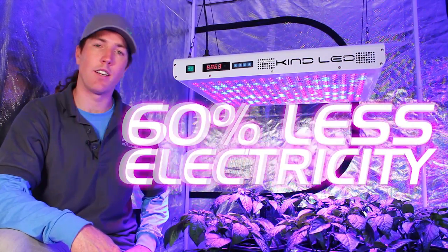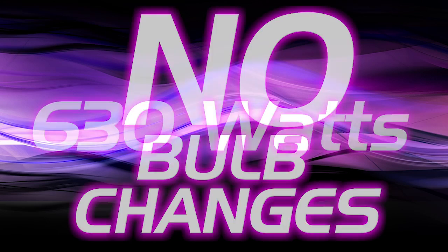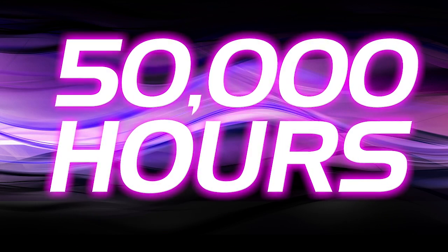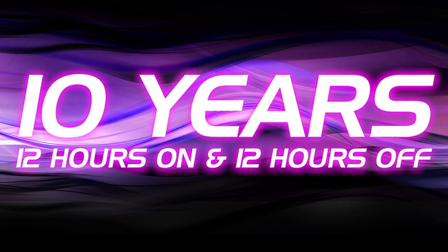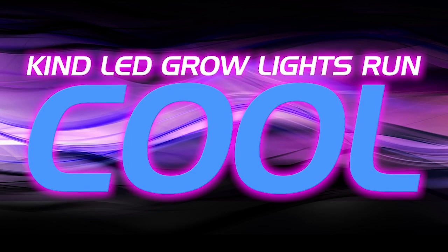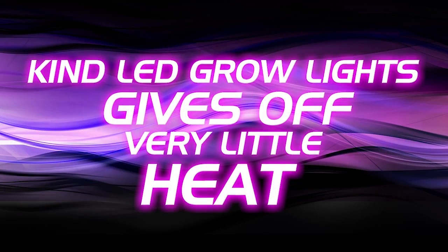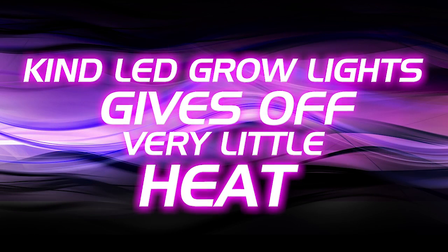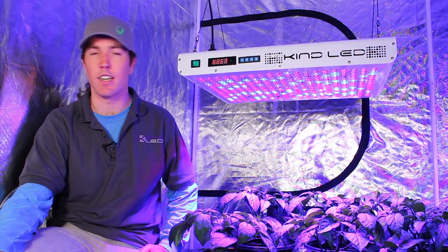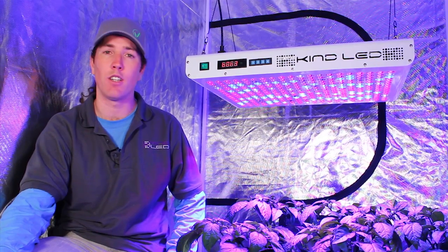These lights run at 60% of the wattage of traditional HPS lighting — at maximum power it pulls 630 watts. No bulb changes are necessary with the Kind lights; the LEDs last 50,000 hours, which is 10 years running at 12/12. These lights run a lot cooler than high pressure sodium — with no ventilation, a 1000-watt HPS can heat your room over 100 degrees, while Kind LED lights only add a few degrees to the ambient temperature. Setting up a traditional grow room means building an octopus of ducting pumped with inline fans, and it still overheats.